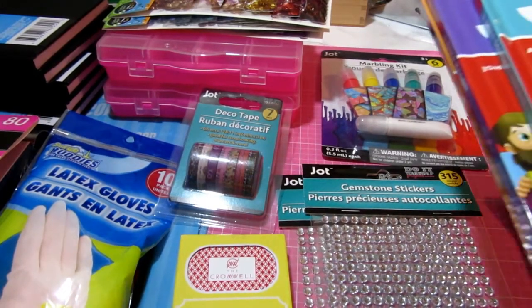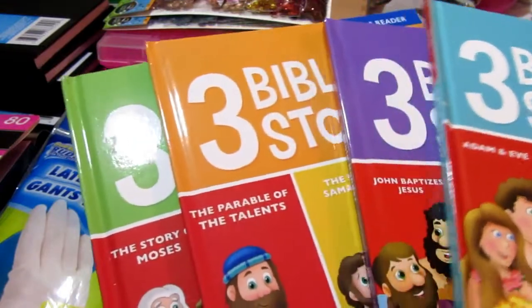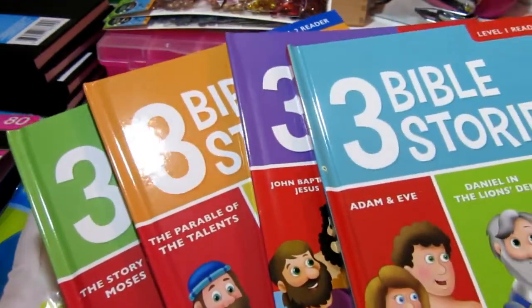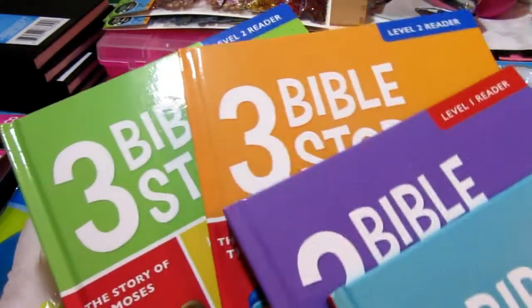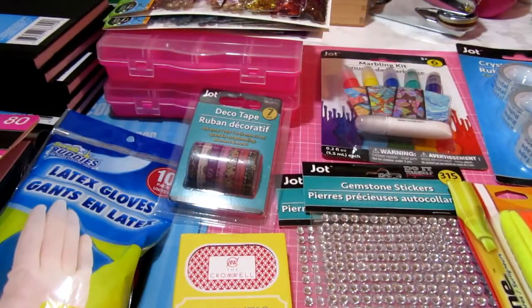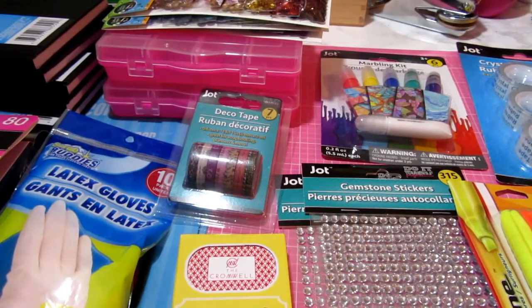I picked up these Bible stories books — it's the first time I've seen those at the Dollar Tree. I got all four that I found: two Level 1 readers and two Level 2 readers. I thought that was cute, and so I guess that's the end of my Dollar Tree haul.